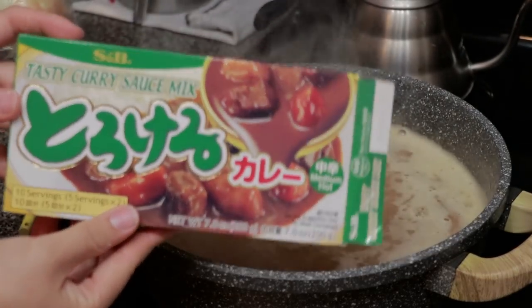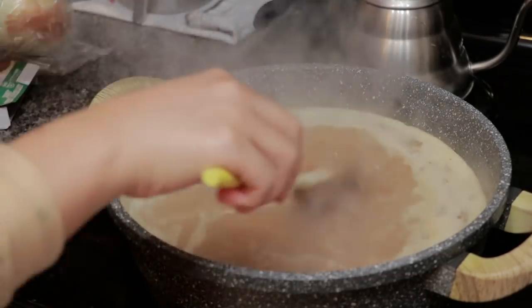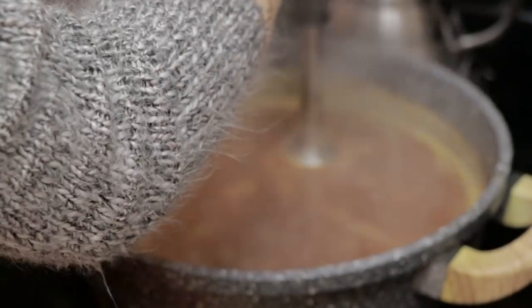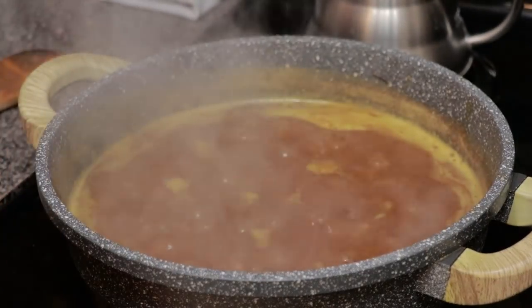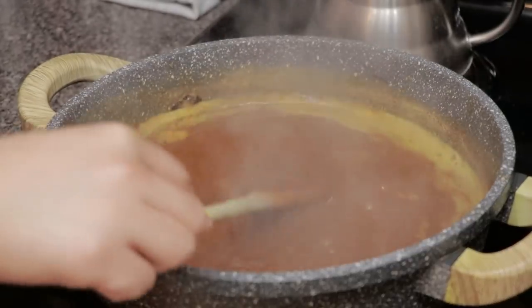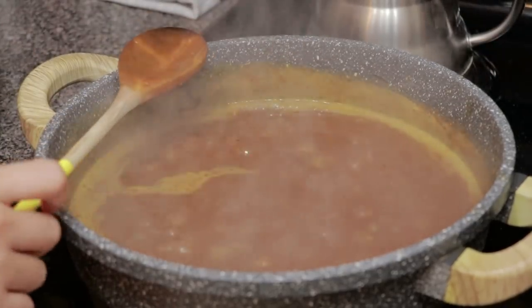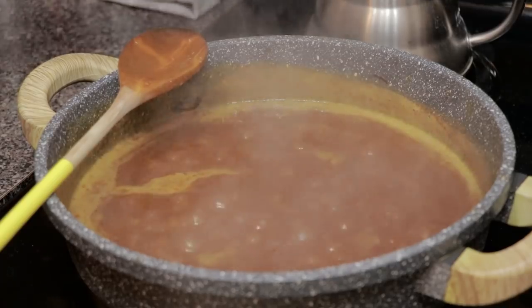I am using S&B's Tasty Curry Mix today in medium-hot. Each box comes with two packs and today I just need to use one. Once you let the curry dissolve and simmer, add about one spoonful of vegetable fruit sauce. If you don't have that specific product, you can use tonkatsu sauce from a different company. This is something I recommend experimenting with on your own — you could try adding more or less.